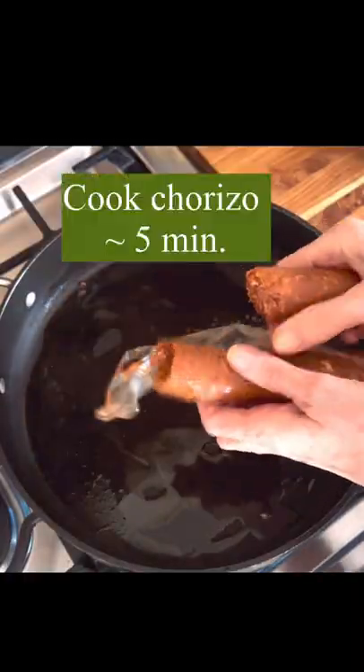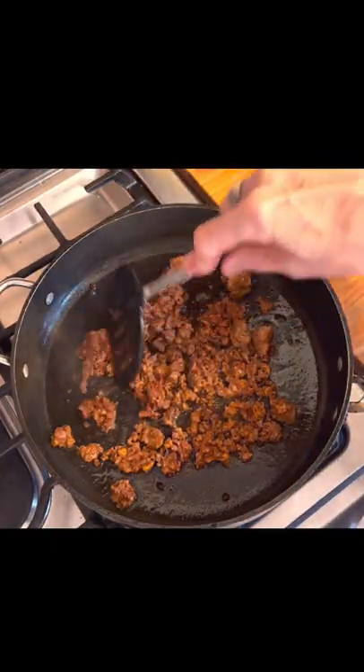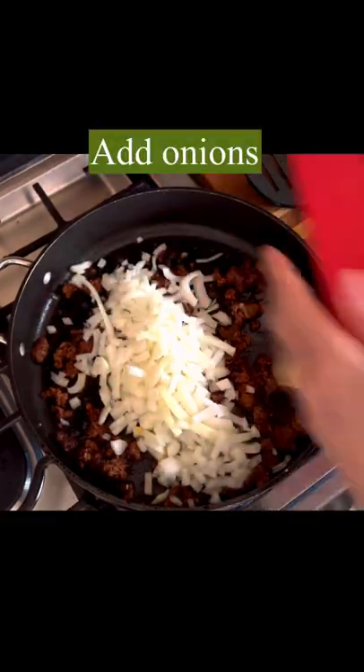Today we're making a one-pot meal of chorizo and eggs. Let's start by cooking up a pound of chorizo. Just break this up and cook until it's no longer pink, about five minutes.